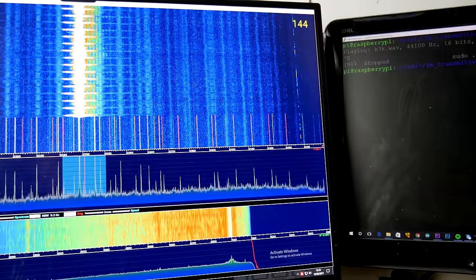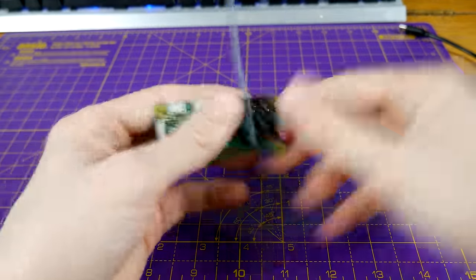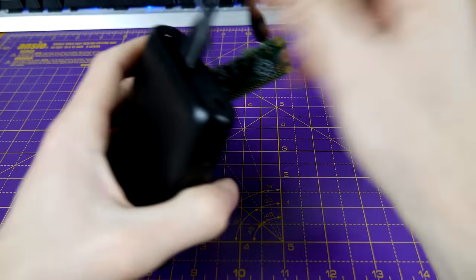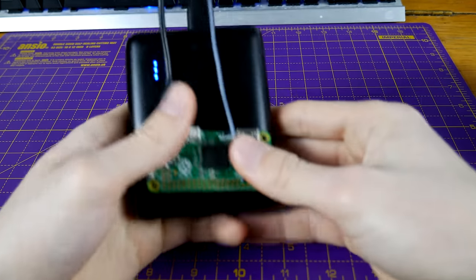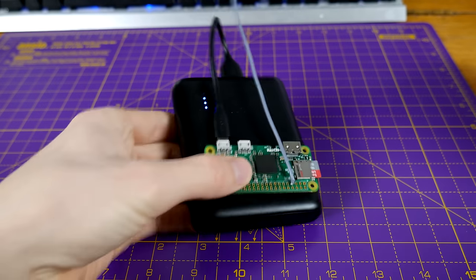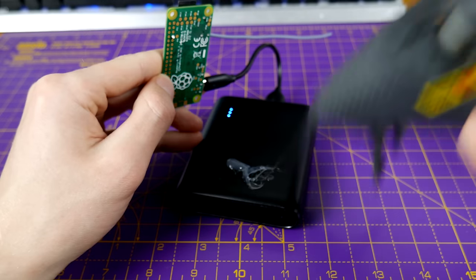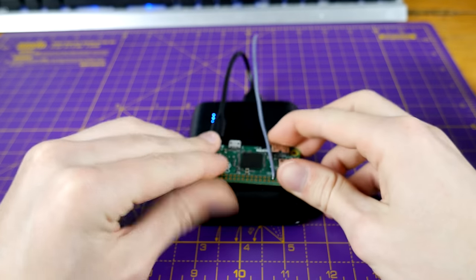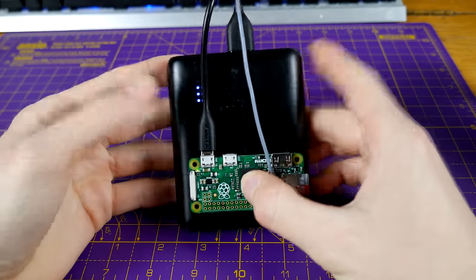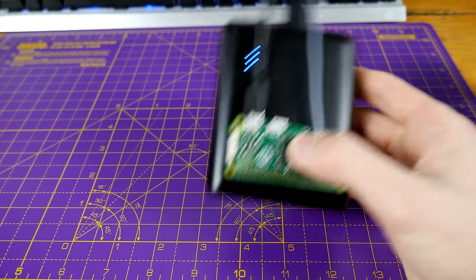You could even set this up to start transmitting on startup. If you plug in a micro USB to USB cable into a power bank, you essentially have a portable radio station. Apply some hot glue to the bottom, stick it on there, and you have a portable radio station you can put in your backpack and broadcast to everyone within your vicinity.